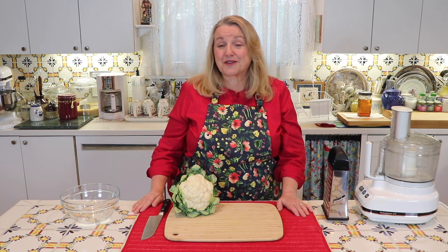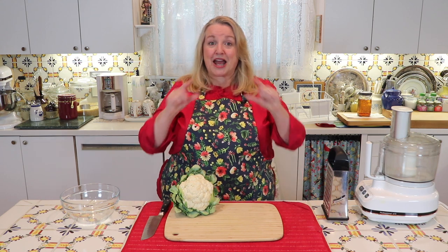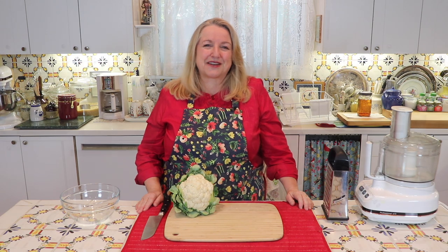Hi, sweet friends. I'm Mary and welcome to Mary's Nest, where I teach traditional cooking skills for making nutrient-dense foods like bone broth, ferments, sourdough, and more. If you enjoy learning about those things, consider subscribing to my channel and don't forget to click on the little notification bell — that'll let you know every time I upload a new video.